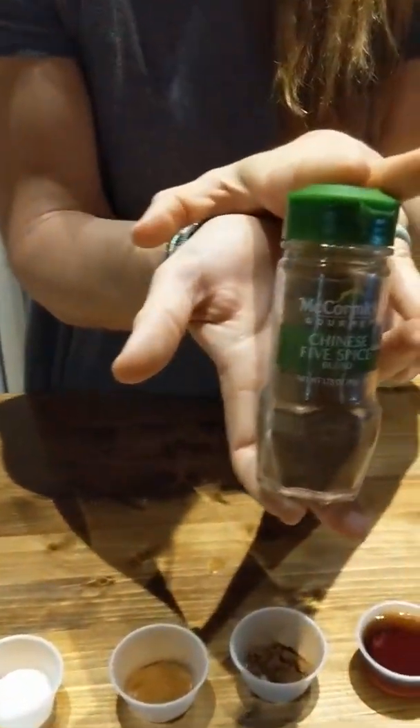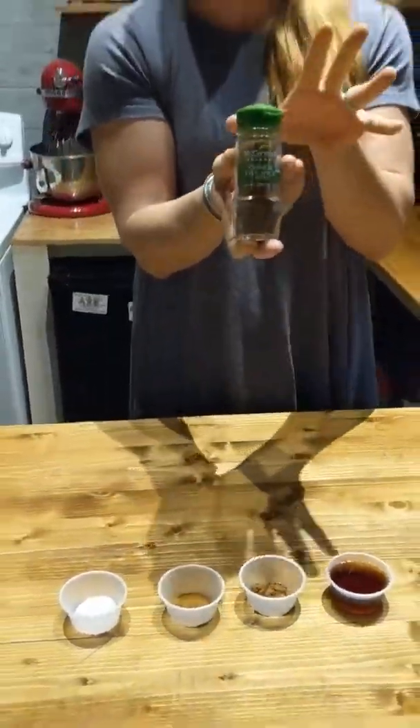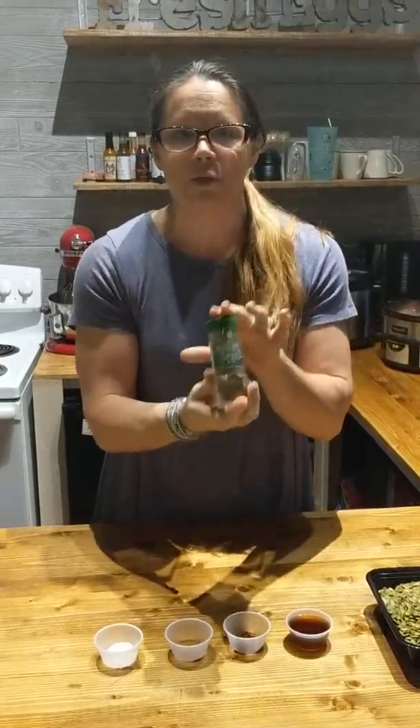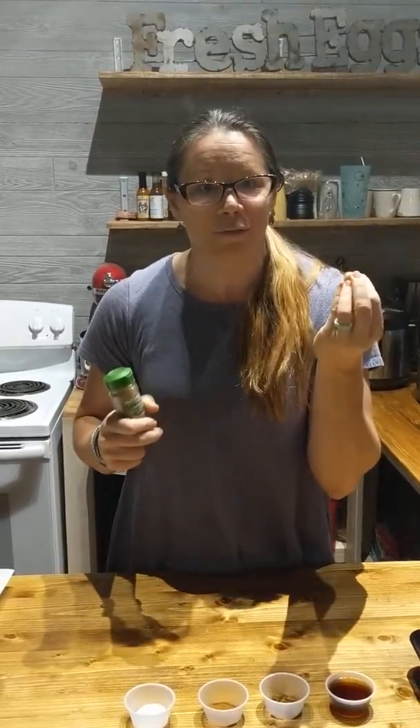They're delicious, and I want to introduce you to Chinese five spice. Either you don't know what it is or have never used it, because it sounds like it's only — it's very misleading. So what Chinese five spice powder is: it's got five spices in it. Two of the spices are anise and anise star. Don't be scared because I'm about to say licorice — I hate licorice — but anise and star anise are in this, and it is a licorice-flavored herb.